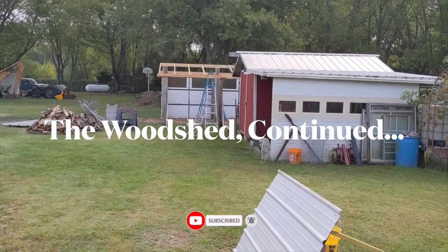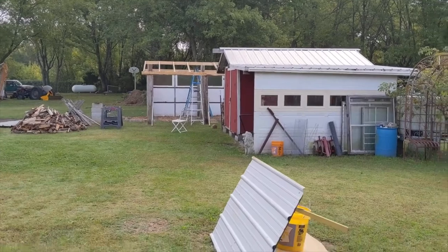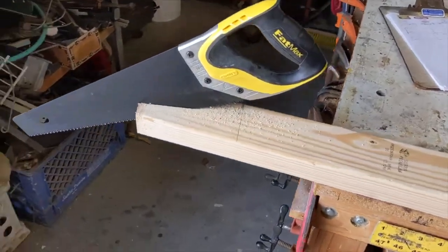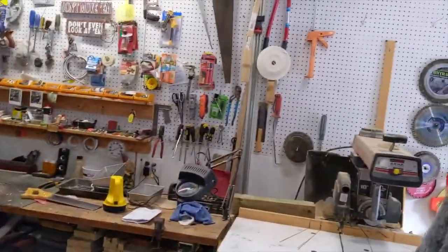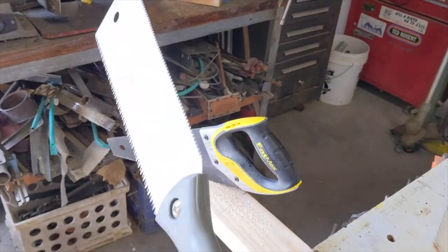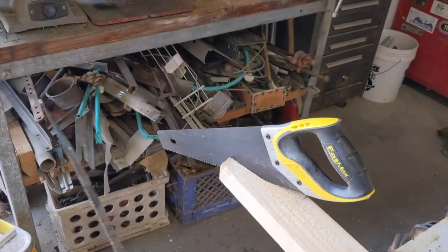We're getting there, got some work done out there — I'll show you that in a minute. I use all power tools when I can, but nothing stops me from using a saw. I have several hand saws, some really old ones, some very new ones, and then of course my Japanese draw saw, which is really accurate and I like it.